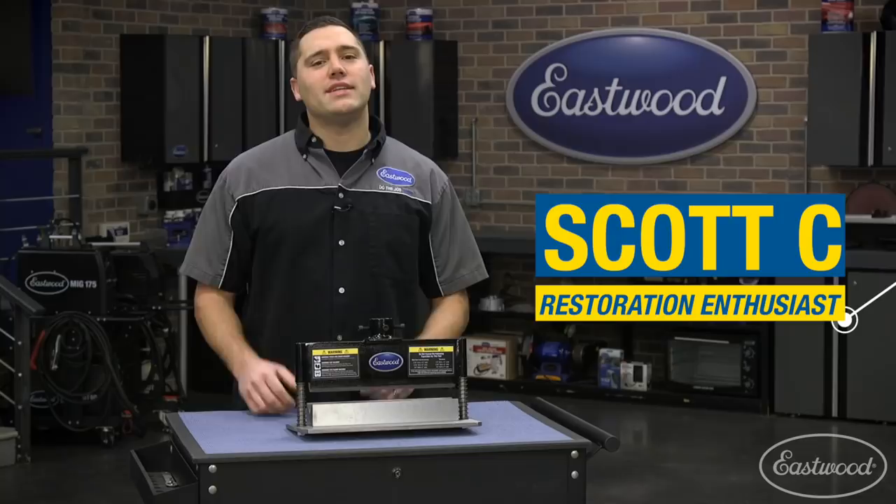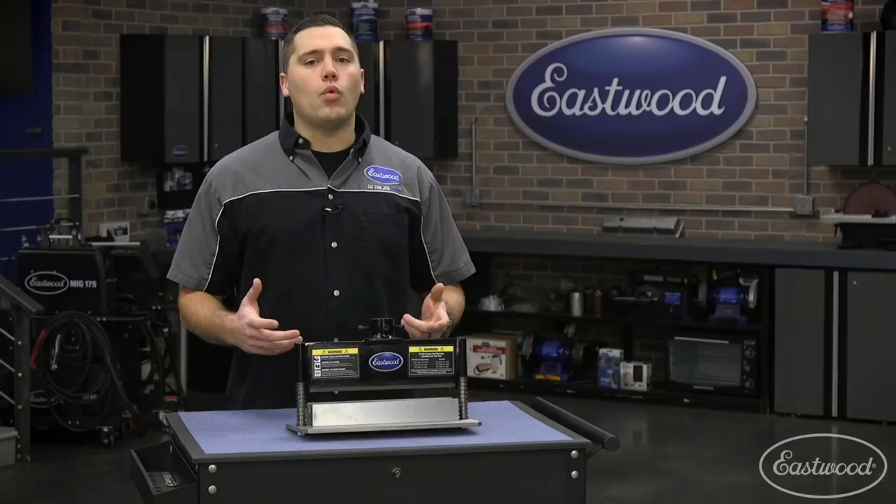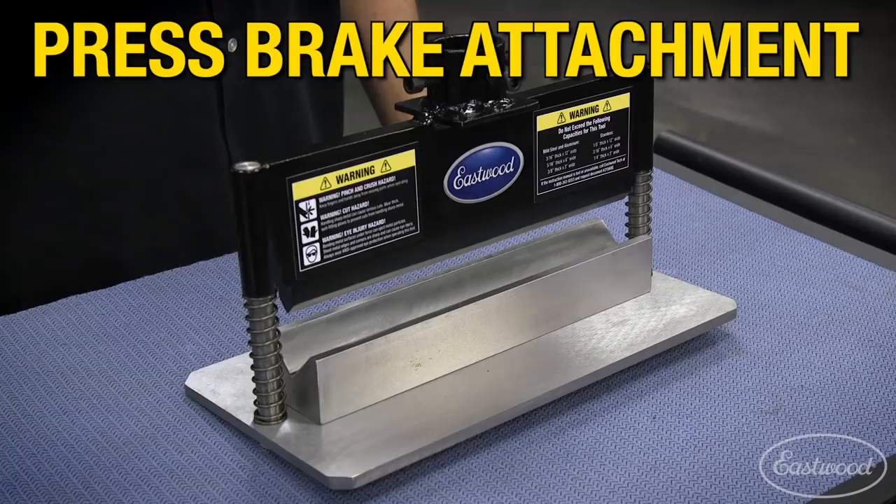Hey guys, Scott here in the Eastwood garage. Today I'd like to showcase a metal fabrication product for anyone serious about accurate bends and thicker metals. In front of me today I have the Eastwood press brake attachment for use in hydraulic shot presses. Depending on material width, you'll be able to easily bend up to 3/8 inch thick mild steel.